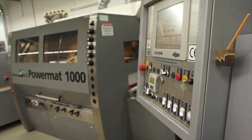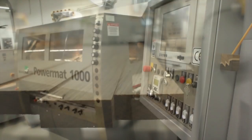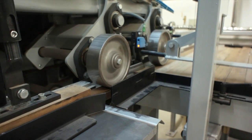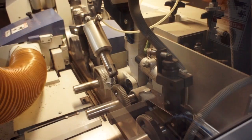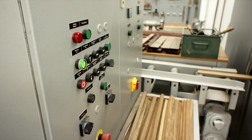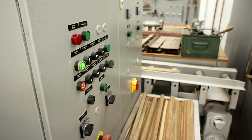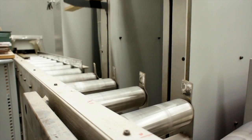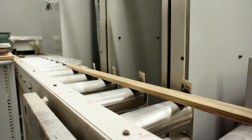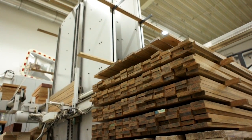After being measured and marked, the planks are run through a four-sided planer that refines them down to within one one-hundredth of a millimeter — less than the width of a human hair. The refined and marked planks are then loaded onto a pallet where they will wait to be laminated together.